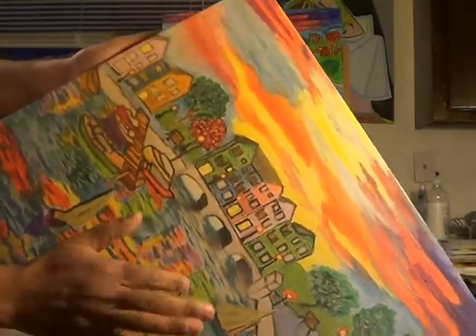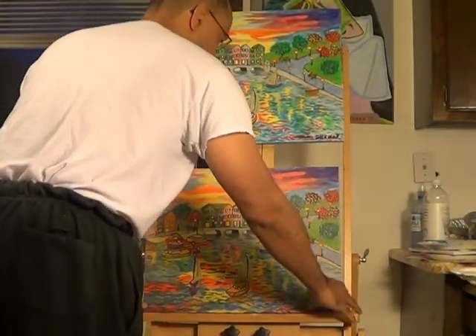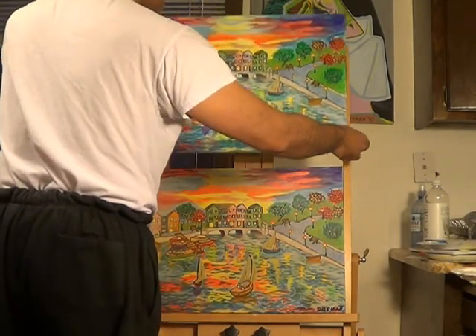Pretty tight. Let's do a color comparison of the two.